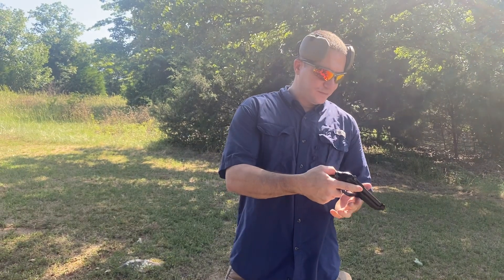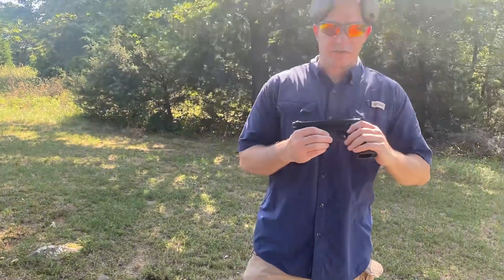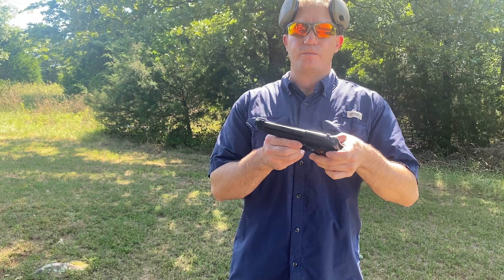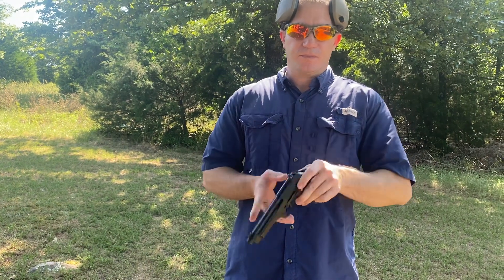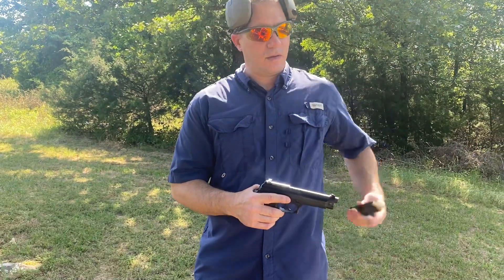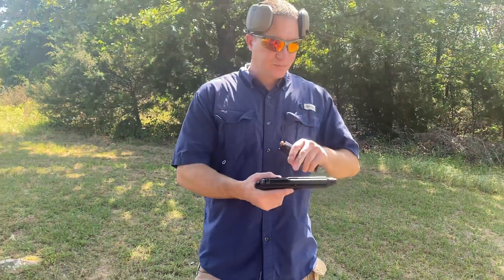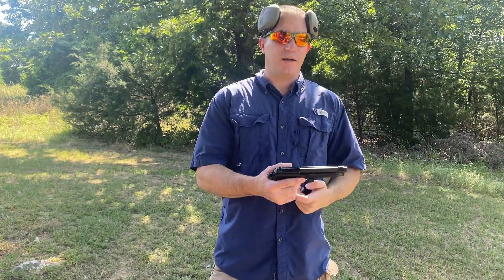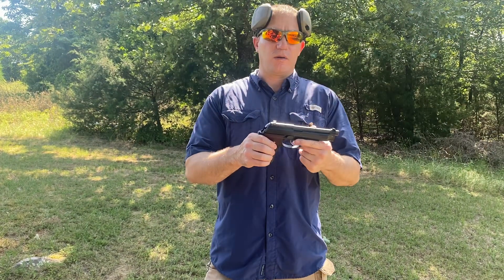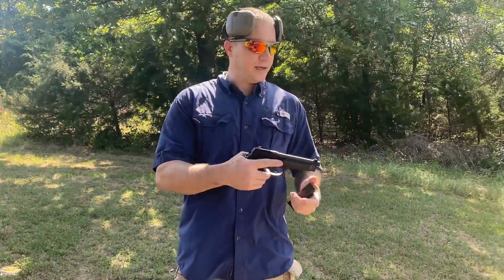It's chambered in .40 Smith & Wesson. On the other side, controls are fairly simple — you've got your slide stop and your takedown pin. Other than that, there's not a whole lot to it. It does come with three 11-round magazines. Of course you get the open slide that Beretta seems to like, some nice wood paneling, and that's pretty much it. Go ahead and get this loaded up.